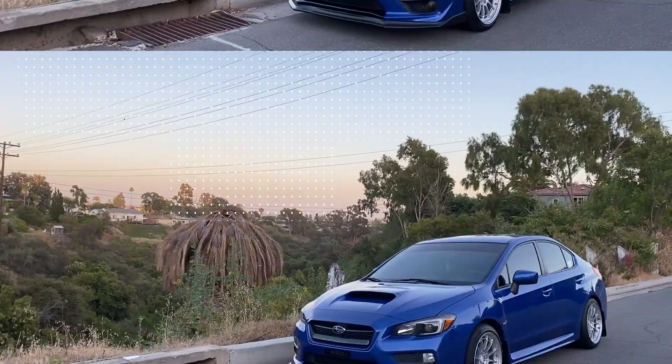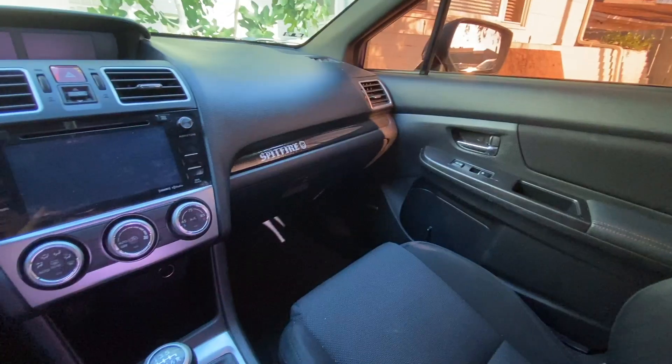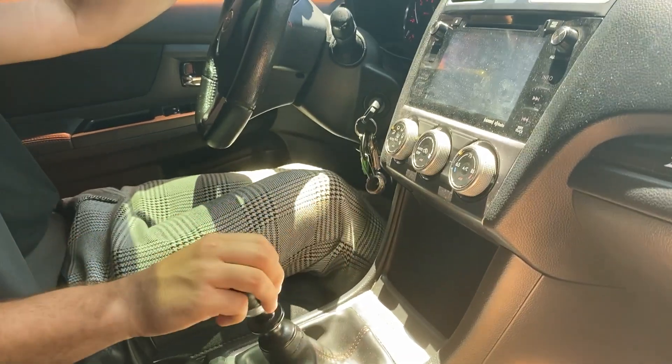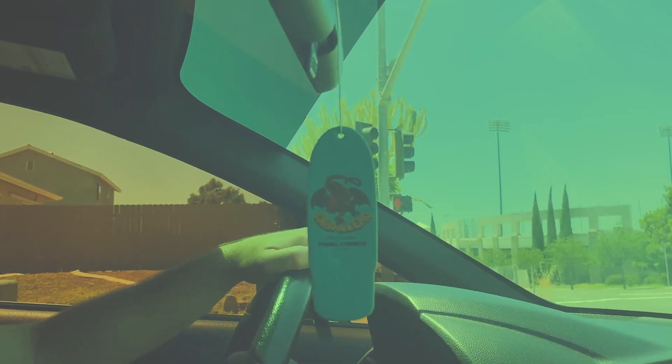What's up guys, welcome to my page Burnout Garage. My name is Scott, this is my 2016 Subaru WRX. Today we're gonna be doing a build overview of everything I've done to this car since owning it for the past year. If you haven't been to this page yet, we're gonna be following a bunch of different other builds.